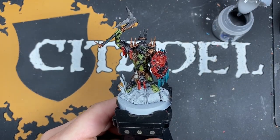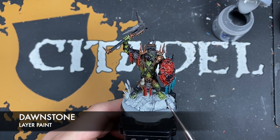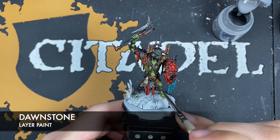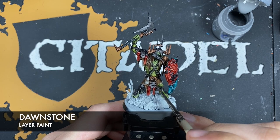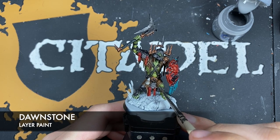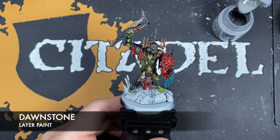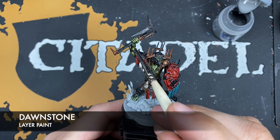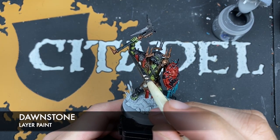With that Steel Legion Drab applied, we're now going to take some thinned-down Dawnstone and use this to highlight all of our black and darkened strings and things. Just pick out the strands. Similarly up here we want to pick out the grain of the wood on the axe handle.